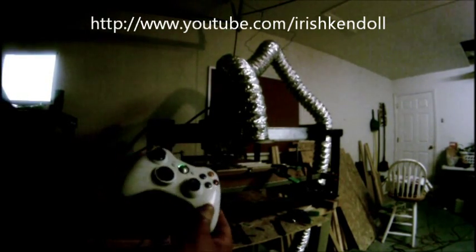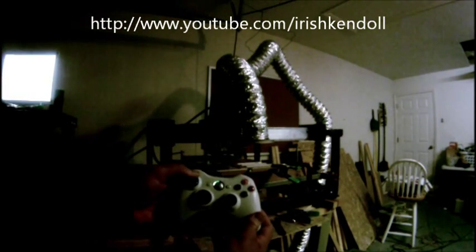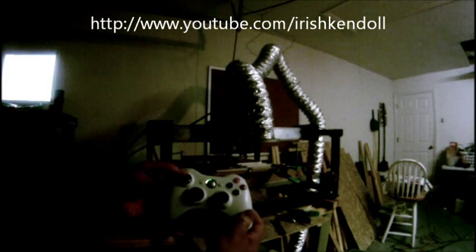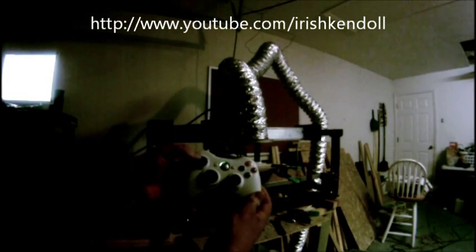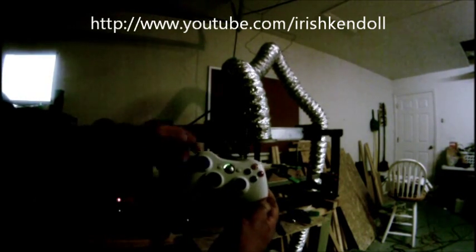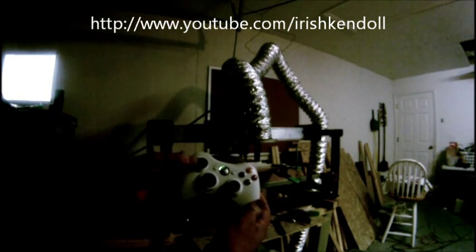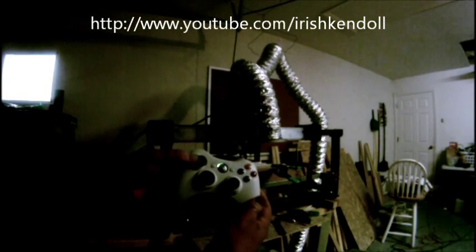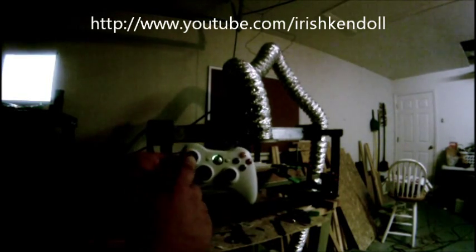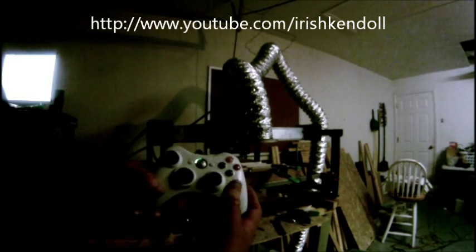You can set all the buttons to whatever function you want the machine to do. Here's how I have mine set up: my left joystick controls my X and Y axes — you can see that working right there. How much pressure you put on the joystick determines how fast the machine moves, so lighter pressure goes slower and more pressure goes faster. My right joystick controls my Z and my fourth axis.